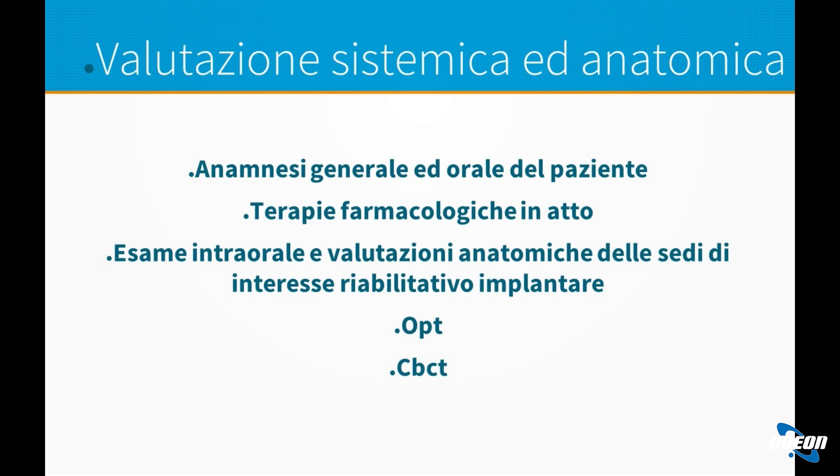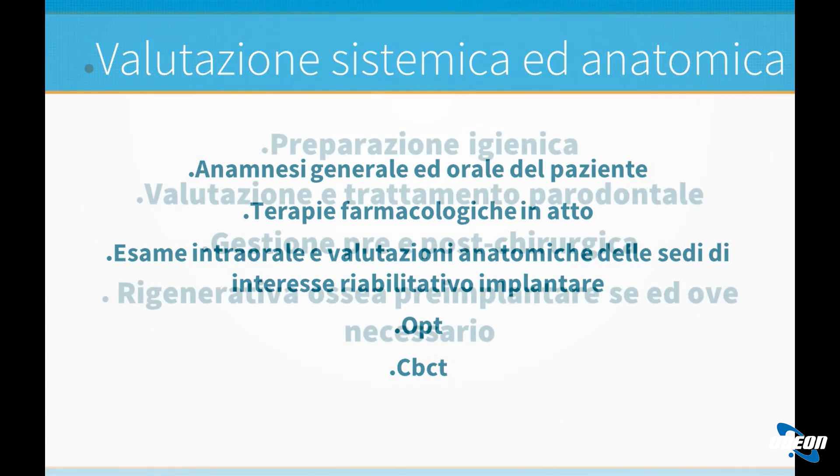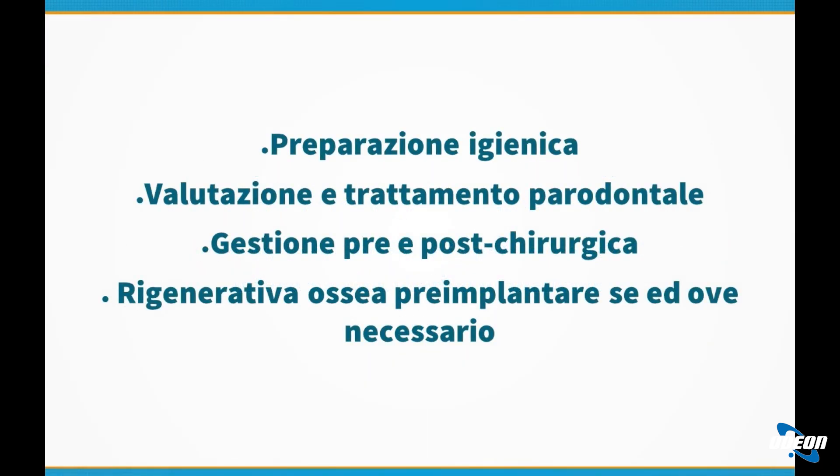Bisogna anche controllare tutte le terapie farmacologiche in atto seguite dal paziente, perché questo può comportare delle complicanze. È necessario conoscere i farmaci per conoscere le patologie del paziente, in modo tale da gestirsi nella maniera migliore e anche per sapere se il paziente può o non può eseguire questo tipo di intervento. La cosa importante è un esame radiologico accurato tramite panoramica e TAC con CBCT.